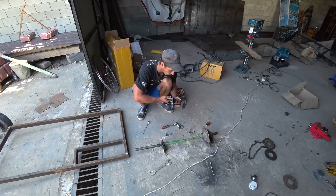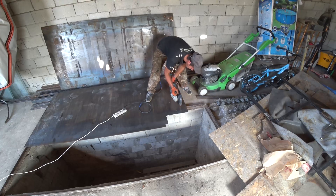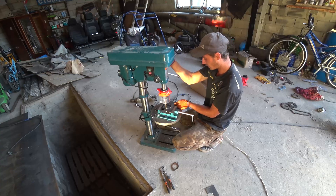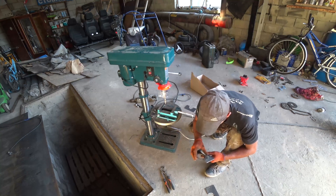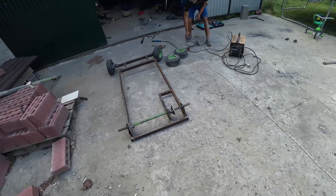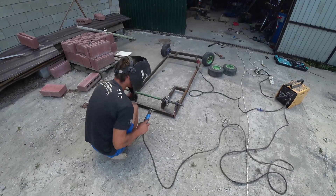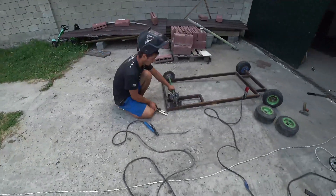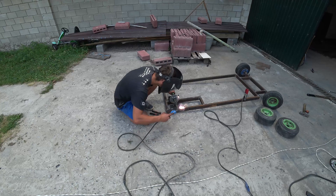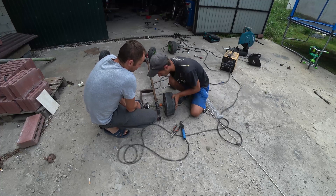You need to put the sprocket first, so that it helps to drive the wheels. Then you need to make the mounts and the protection for this sprocket. That's what happened and now we weld them. And here is what we got — you can now pull the rear wheels.